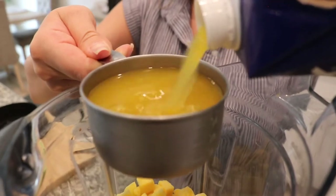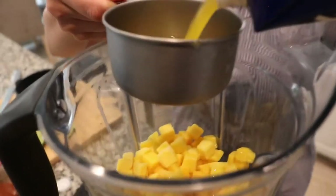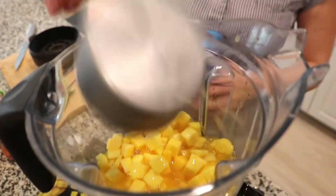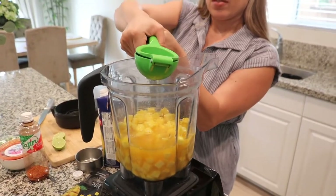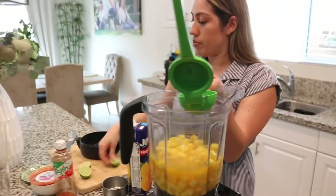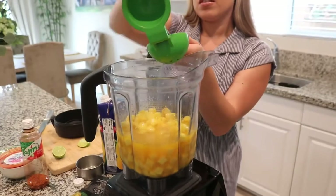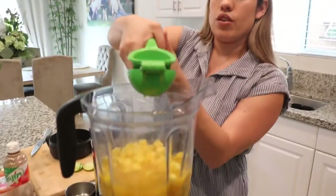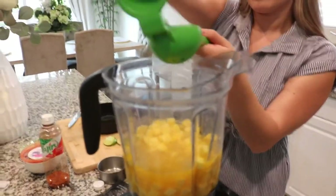No water, guys — this is gonna be thick. Make sure your mango is frozen because if it's not it's gonna be watery. We have two limes and we're going to blend this, then I'll do the cups.